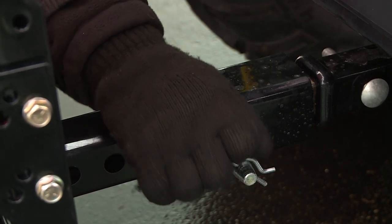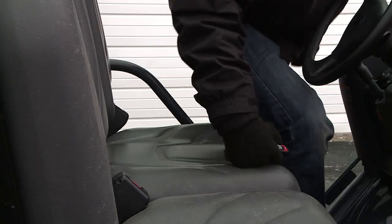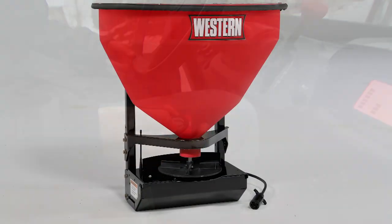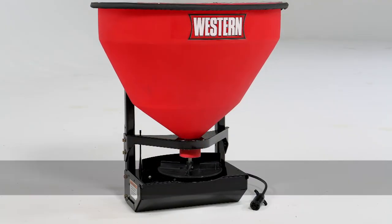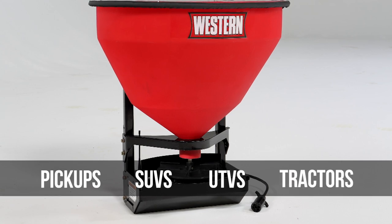Easy to install on many vehicles without drilling or wiring — you can just mount it and go, because the control is completely wireless. Available with mounts to fit a wide variety of vehicles, from pickup trucks and SUVs to utility vehicles and tractors.